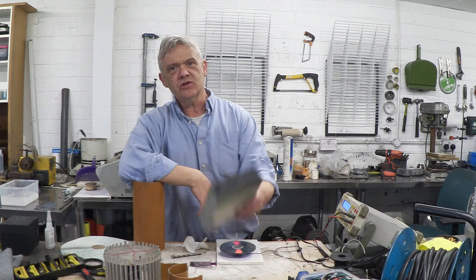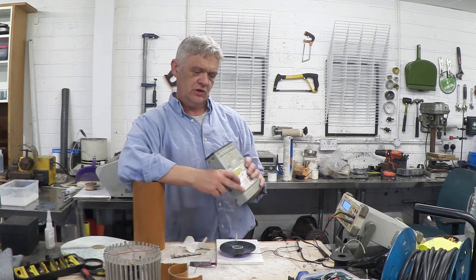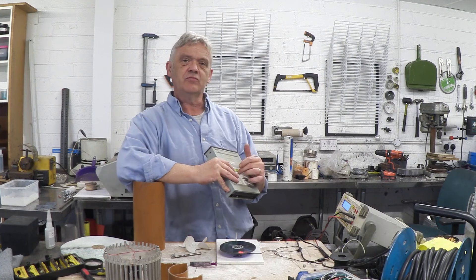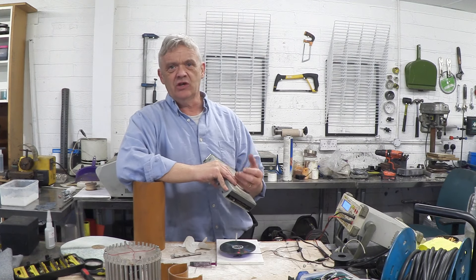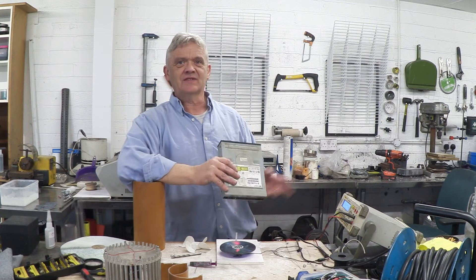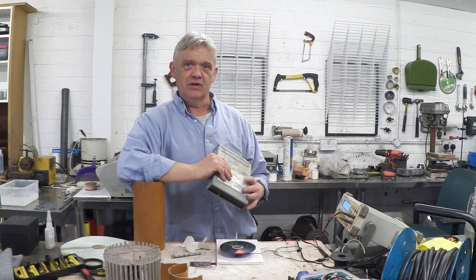Hi, so in the video on how to make an air engine generator from a DVD drive, we took one of these — a DVD drive or CD drive, pretty much the same thing — and took out the central drive motor and made an adaptation to change the motor into a generator. If you want to know exactly how we did that, just check out that video.